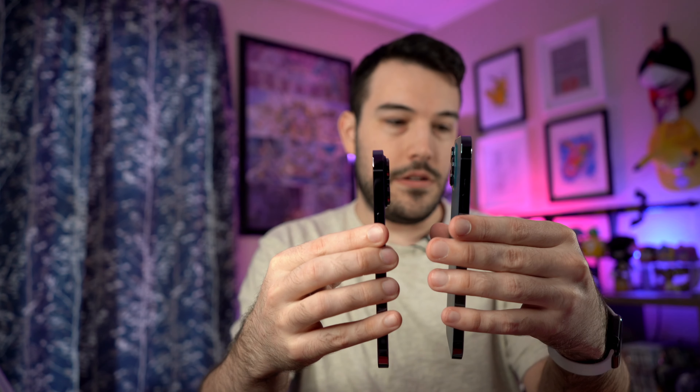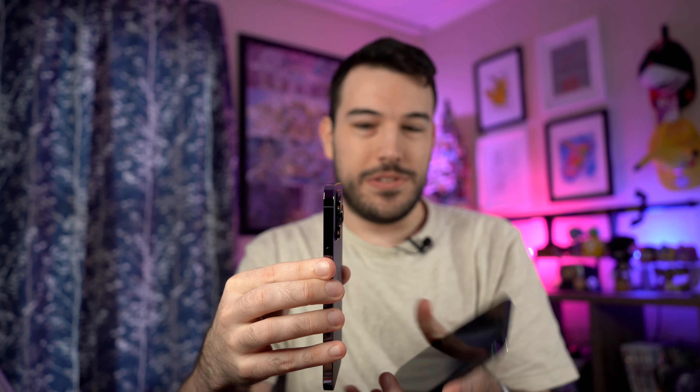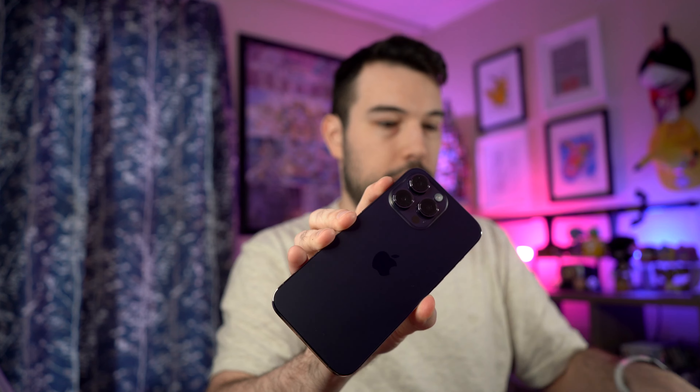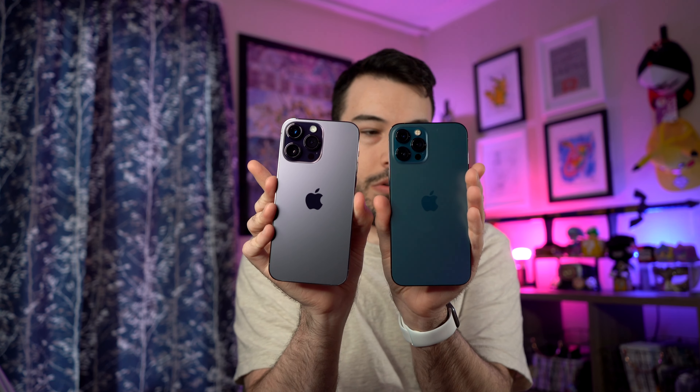Wow, that's just nice — that camera bump, holy shit. Let me show you the camera bump difference compared to the 12. Here's the 12, here's the 14 — look at the difference! You can lean them in a little and see there's quite a difference here. The lens is so pretty though — I have the Pacific Blue 12 and now going to the deep purple 14.